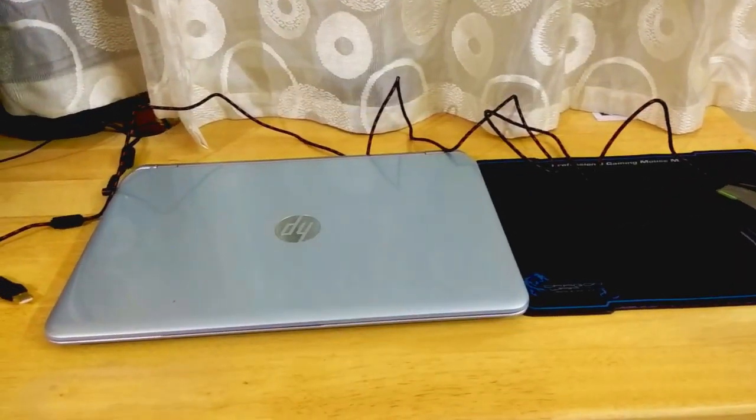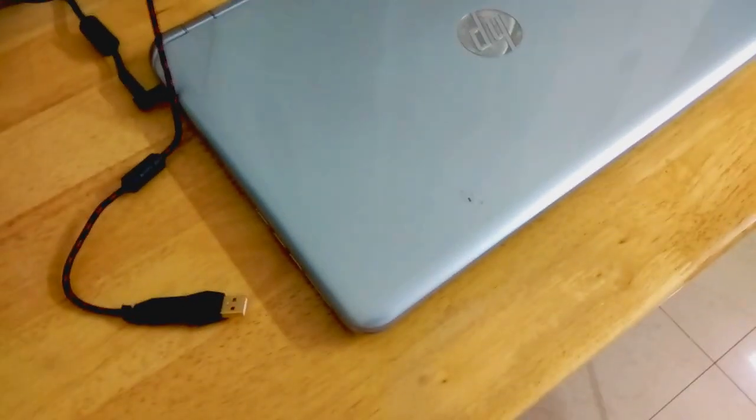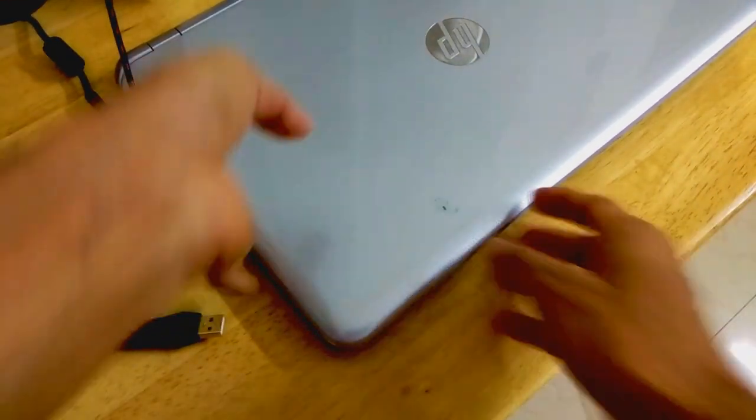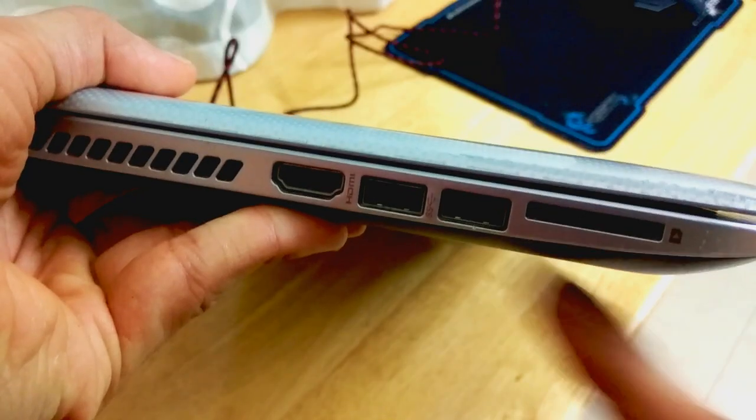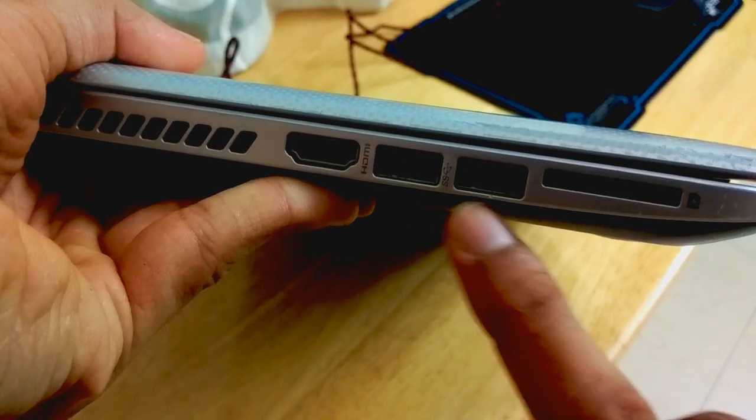Now let's talk about the connection and setup of the gaming mouse with our laptop. Since this is a USB 3.0 gaming mouse, it is always recommended to connect it to the super speed port or USB 3 port on your laptop. The real beauty of this gaming mouse comes alive only in darker conditions, when all the beautiful RGB lighting lights up on the mouse.